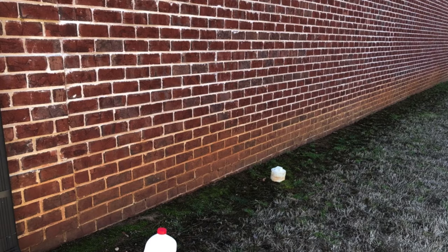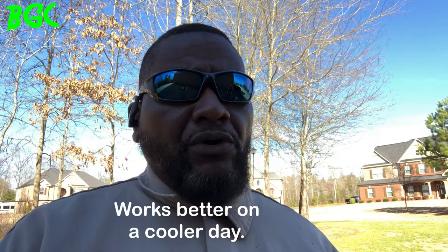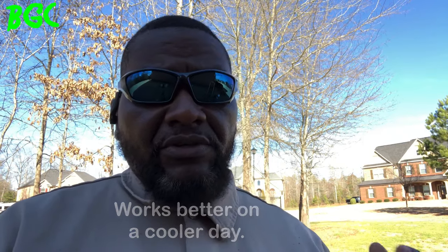I went ahead and pressure washed that. I know for a fact the HOA will come by and not say anything now because the before and after are totally different. I can see whiteness in my mortar lines and my bricks are all the same color. You may still have a little dinginess — if so, go back for a second application. I recommend not doing this in direct sunlight because the chemical will dry out before you can scrub it in. If you must work in sunlight, spray the wall down with water first, then apply the chemical, scrub it in, wait five minutes, then rinse off.